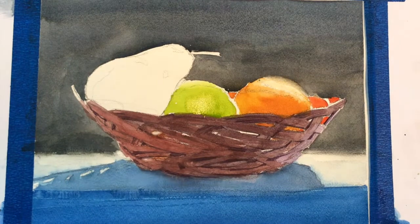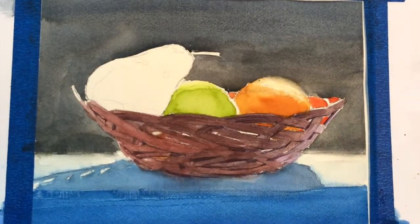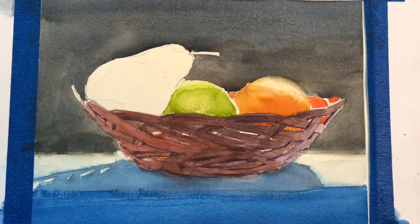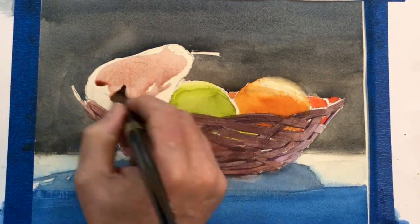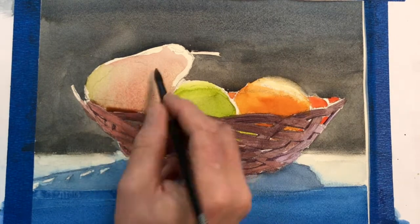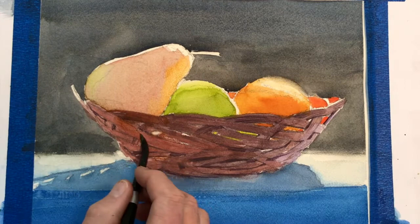For the orange, I used cadmium orange, burnt sienna, and a little cadmium red. As I put the paint down — the more water you use, the lighter your washes will be; the less water, the more intense the color. If you're a beginner, take one sheet of paper and experiment. Feel out what those colors are going to do — see how they dry, how they react to more or less water. We're also doing wet-into-wet here.